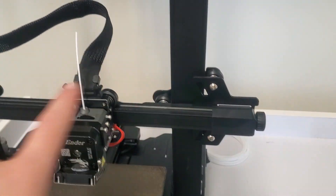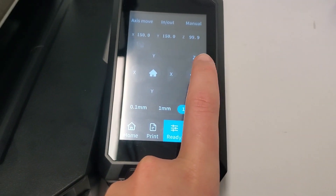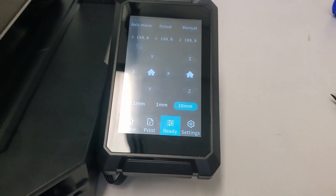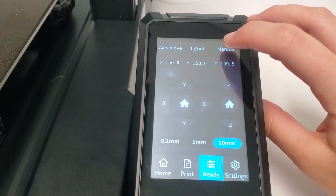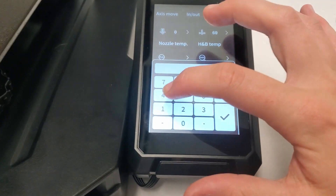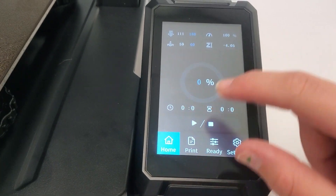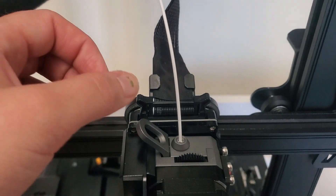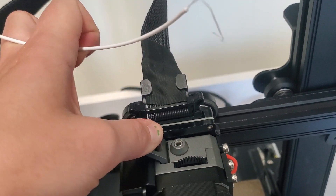I've already raised the gantry system to give us more working room. If you haven't done that, go to the ready screen and hit Z up to move it up. You'll also come to this page to heat up the nozzle — you cannot pull filament out when it's cold, so you need to heat it up. Hit manual, go to nozzle temp, and heat it to about 180 degrees. Once it reaches around 180 degrees, pull the tab back, grab the filament, and pull up to remove it.